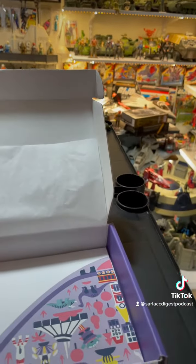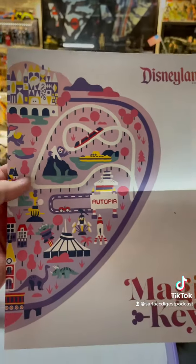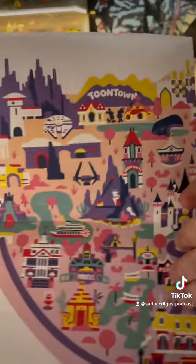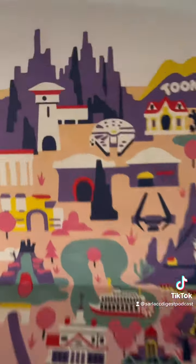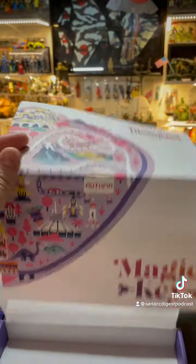And look at this — what is this? It's an illustrated map of Disneyland. Wow, that's groovy — that actually is kind of cool. It's got Star Wars, look at that — the Falcon. And that's neat. So I got a poster.